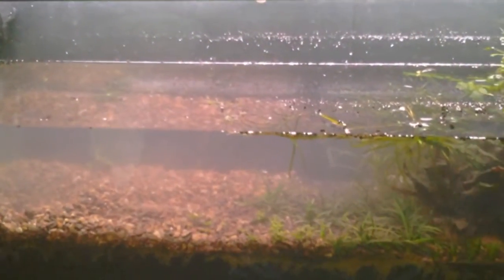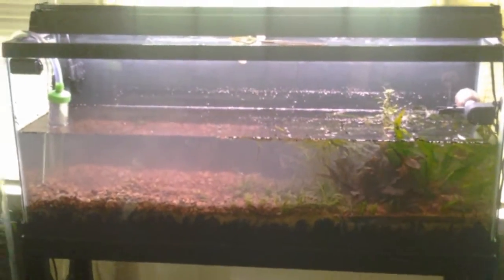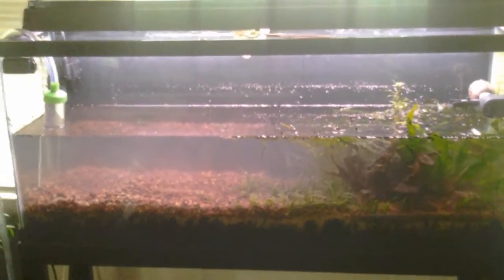What's going on people, it's Dave with Dave's Dirt Tank coming at you today with another video. I'm tearing the tank down — yes, I'm showing it. I am taking the plants out and redoing it. Had a nice little infestation of ick, yay, wonderful. Plus I was ready to tear the tank down to do something different.